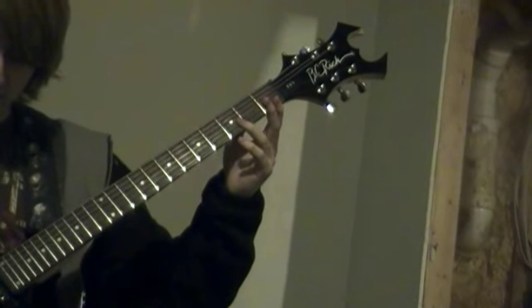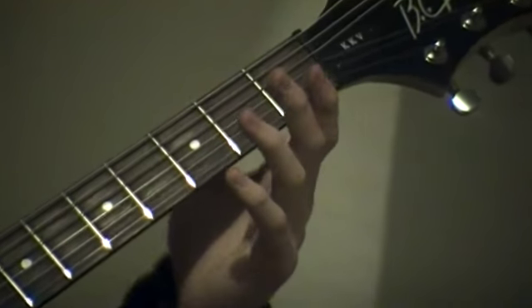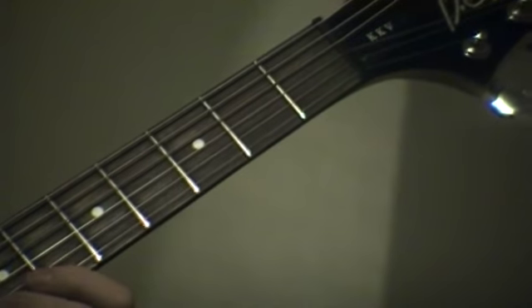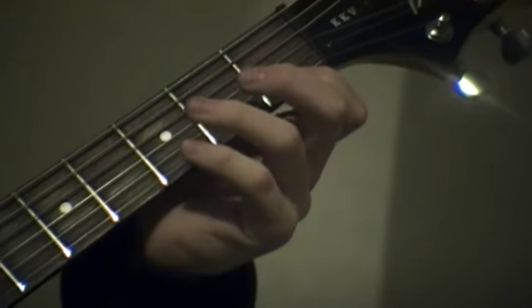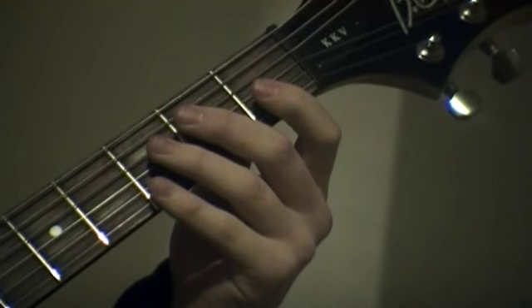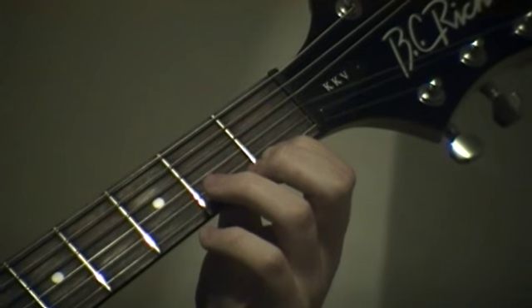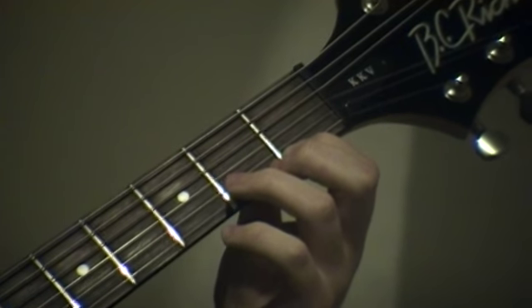How to play that is, you go down to this string called the high E string. It's the smallest string out here. And just play that twice. And then you go to your first fret on the small E string.